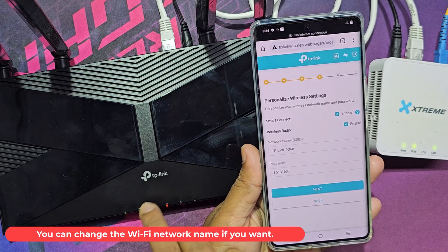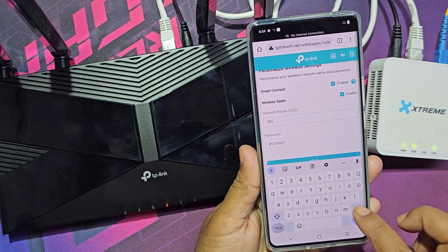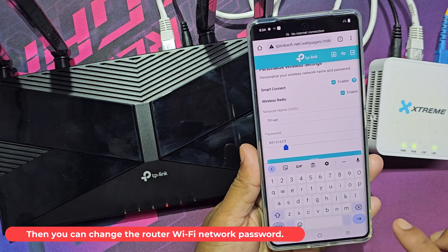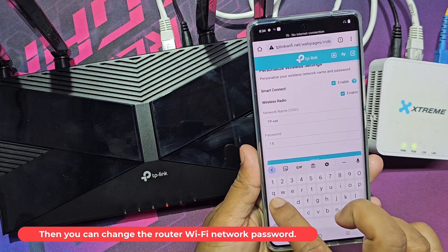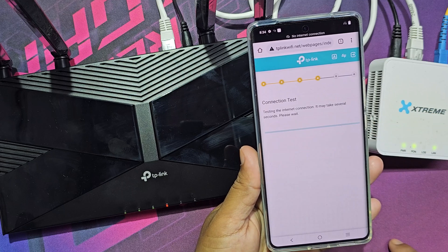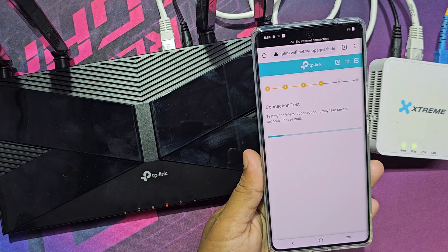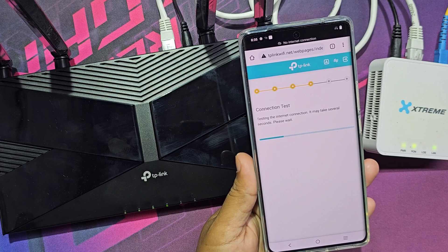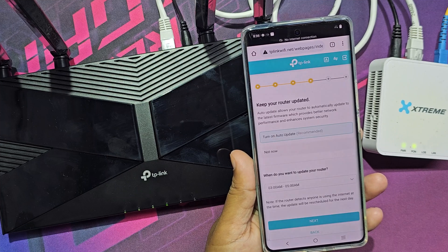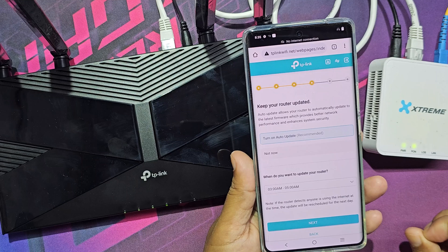You can change the Wi-Fi network name if you want. Then you can also change the router Wi-Fi network password.